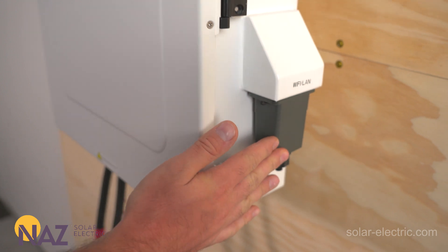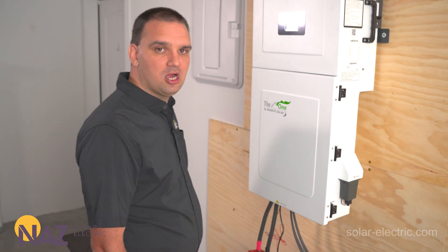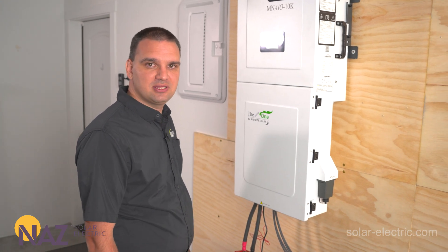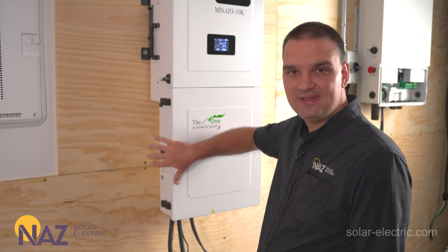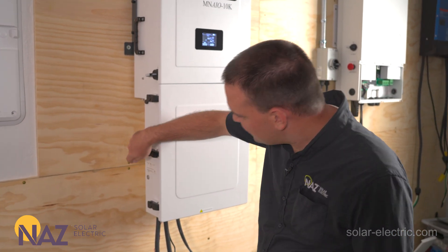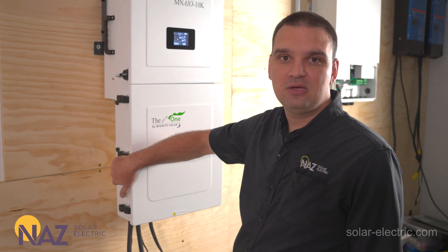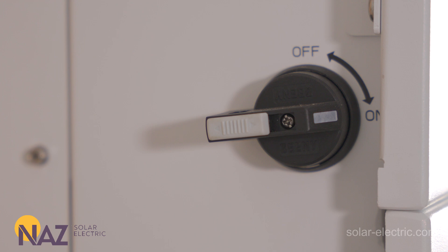Here on the right side we have the Wi-Fi LAN dongle. This allows us to remotely monitor our inverter using a phone with the app or with a web page using their cloud service. Here on the left side we have the latches for the cover. We have the power button right here so we can turn it on and off and turn on the LCD screen. We also have our PV disconnect up here.